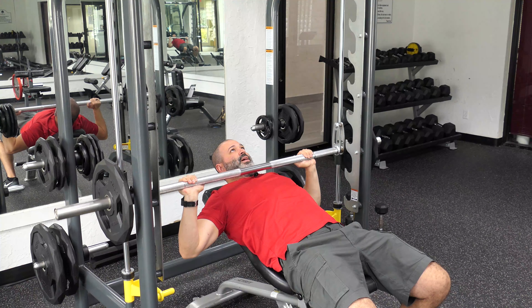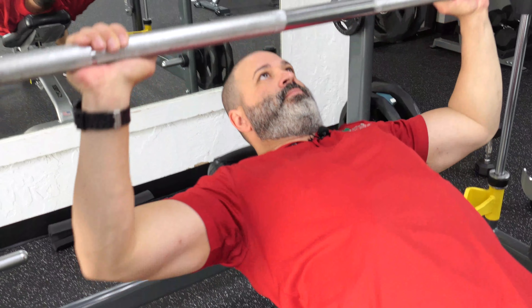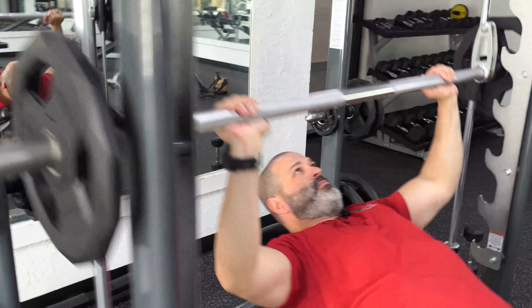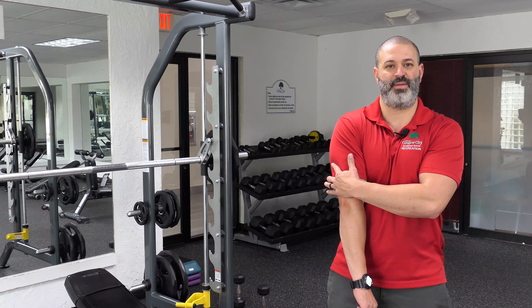Nice and easy. Exhaling when you're coming up. As you're exhaling and locking out, you want to feel your primary chest — upper, upper chest — locking and squeezing, and as you're coming back down, releasing and coming back up, feeling your primary chest and your secondary being your tricep.